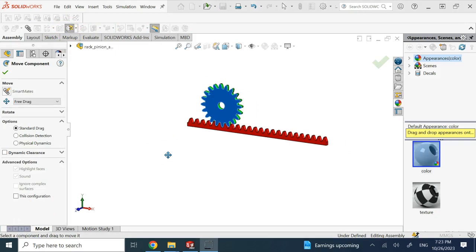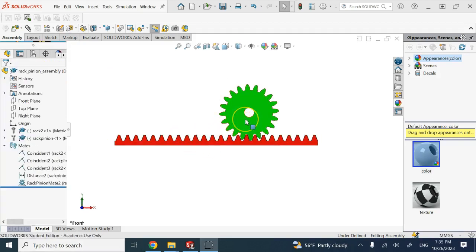One other thing to address: the pinion's distance to the rack is fixed, but the pinion can still slide left and right — that's probably not what you want. We need to fix the pinion so it only spins in place. Typically the pinion is driven by a motor and the rack is the output, so the pinion should be fixed in place.